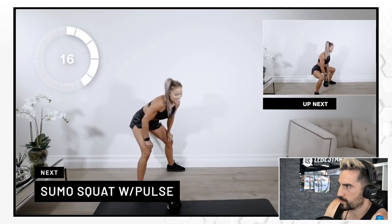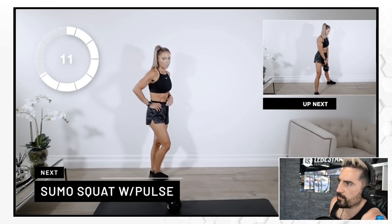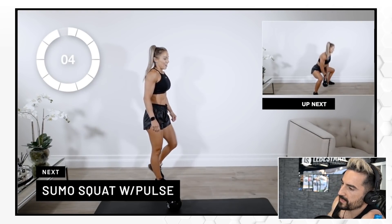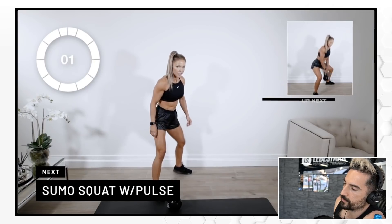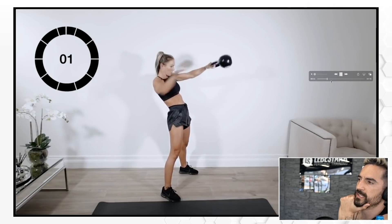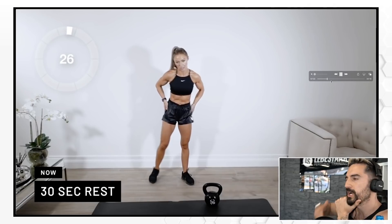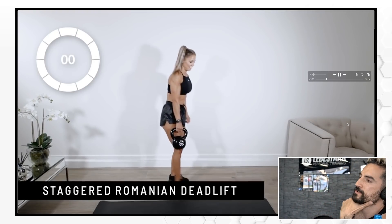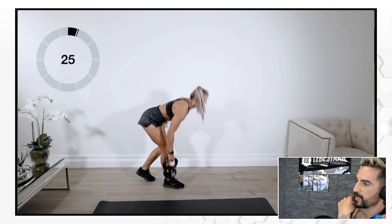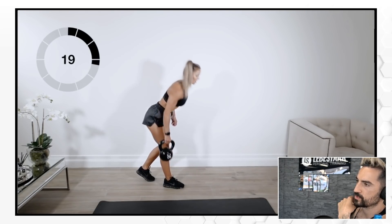Sumo squat — they call it a squat with a pulse. Just some leg work. I actually like the idea of working for time; we always love that. She's got those thick soles on her shoes — make sure you go barefoot or have flat soles. I like the combo: you do a grind and then you go into a ballistic move. Now with the staggered Romanian deadlift you want to isolate the leg, that's the reason you do it. Her back is safe. Good work.